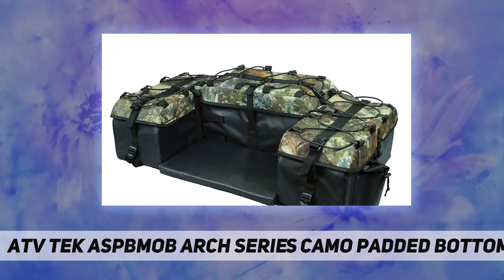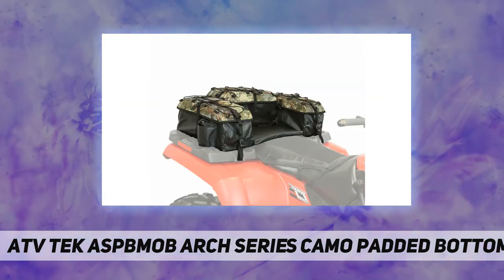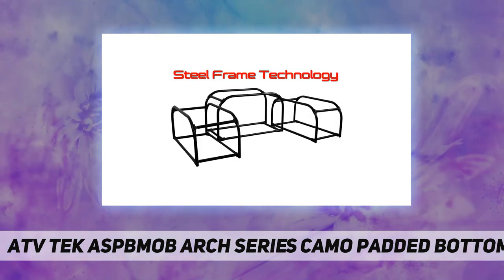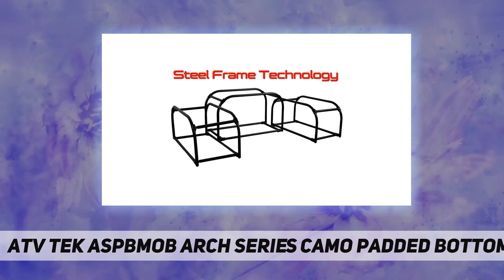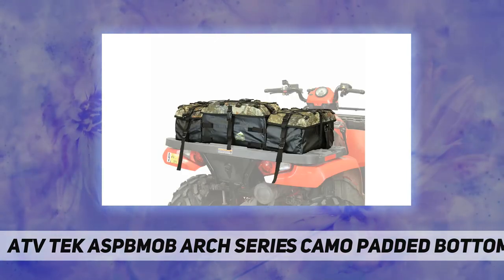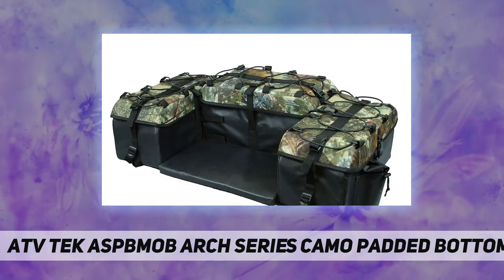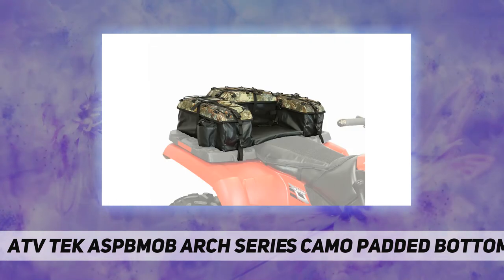An ATV Tech exclusive two-way lid and tech seal system features a zipper-free design. The lid compresses against the arched steel frame, ensuring constant pressure and a tight, gap-free seal. This protects the gear inside the bag from dust, rain, and other elements. Made from tarpaulin — a superior-grade waterproof, fade, and mold resistant fabric.